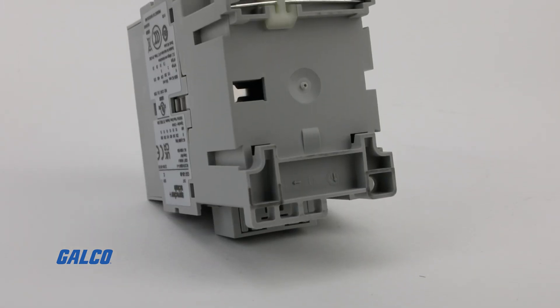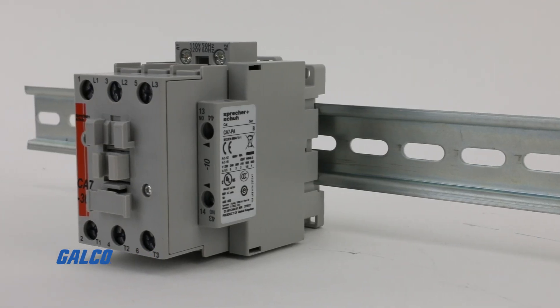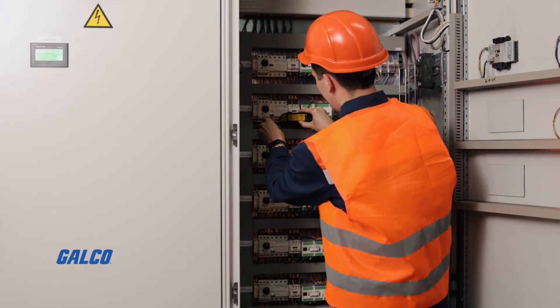With dimensions as little as 45 millimeters wide and boasting a reversible coil, this DIN rail mountable contactor offers a space-saving option perfect for tight control panels.